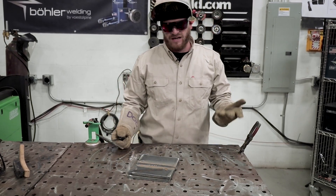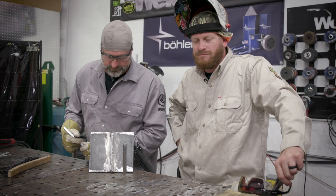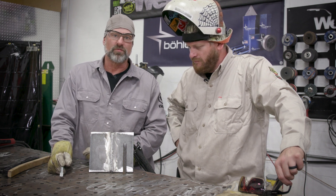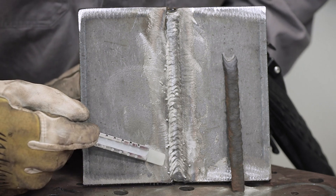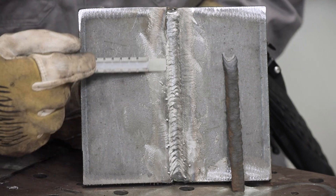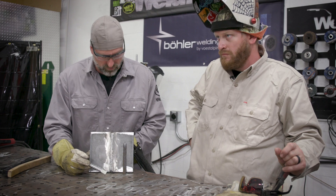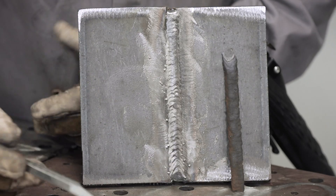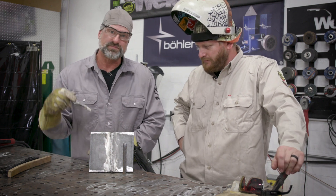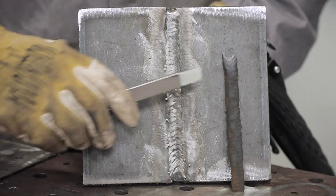Bob peels his first flux core slag — it falls off in one piece. The cap pass at 24 volts and 360 wire speed came out really nicely. It might have thrown a BB here and there, but the overall cap profile looks really good. The flux falling off in one piece is a sign of quality wire and also tells you that heat, angle, and speed are all right on point. That's what happens when everything comes together.